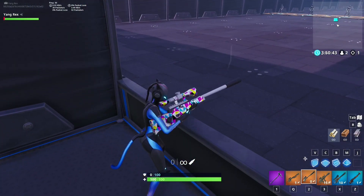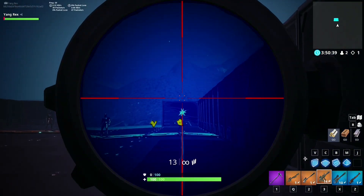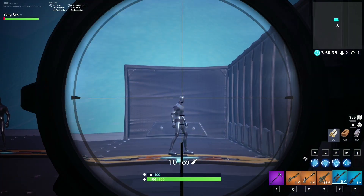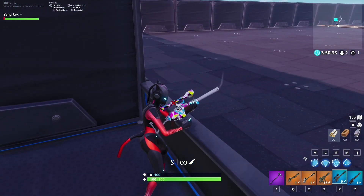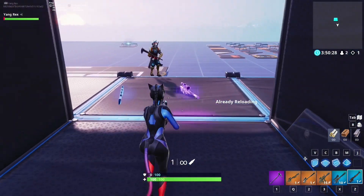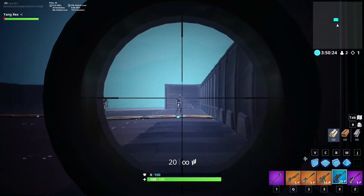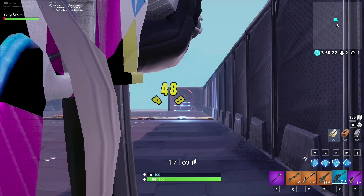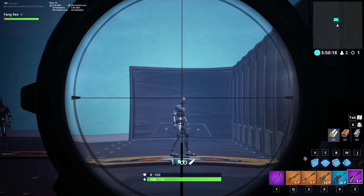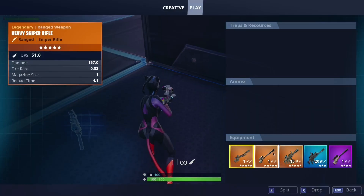Suppressed — gonna be seeing that a lot. Thermal AR — clean, clean, clean. Semi and hunting rifle. Thank you for the bolt and the scoped AR. Clean, clean — kind of the same as the thermal. And now the bolt — almost the same as the suppressed.